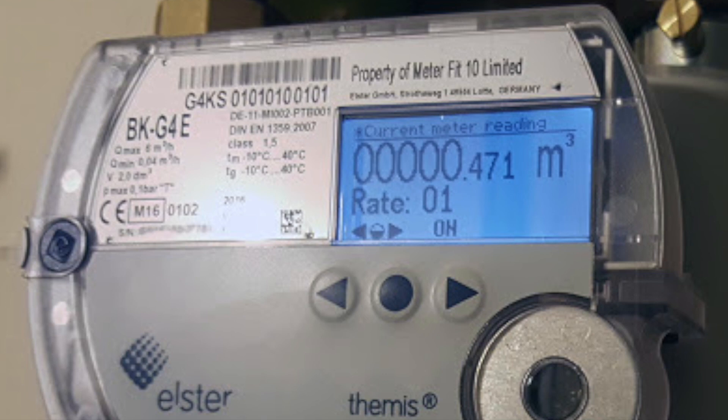Again, the display will go blank to save the battery. Around one minute and 50 seconds into the test, press any of the navigation buttons again to re-awaken the display. Wait until bang on the two minutes before taking the final second reading — stop the stopwatch and take the second reading. Then calculate your gas rate from your first and second readings: take your first reading away from your second, times it by 30, times it by 38.7, divide by 3.6, divide by 1.11 — this gives your kilowatts net.